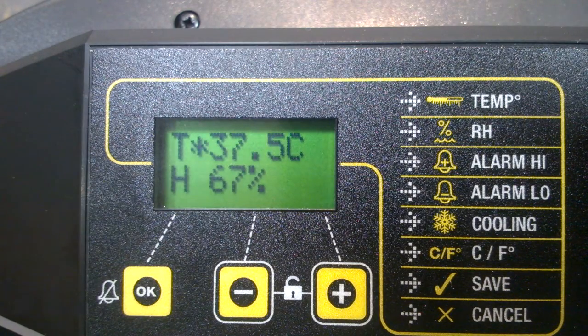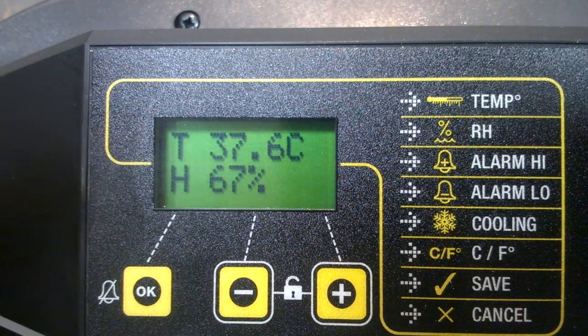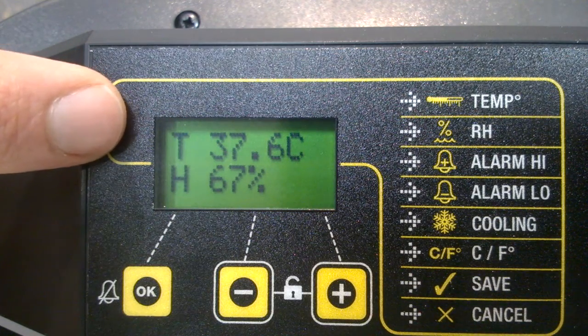We could change the target temperature. At the moment, it's operating trying to get to 37.5 at all times — that's its target temperature. But we can change that; we could make it 39 degrees if we wanted to. We don't. The recommended setting for chicken eggs is 37.5.